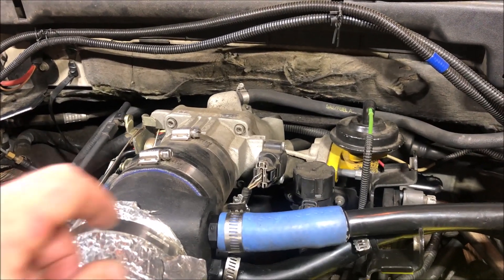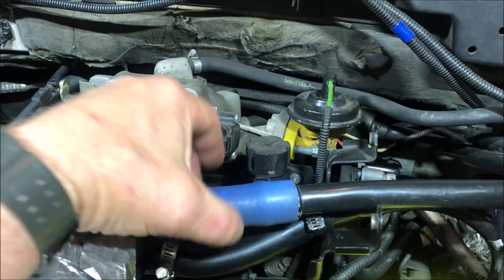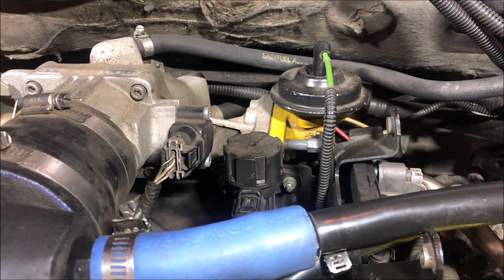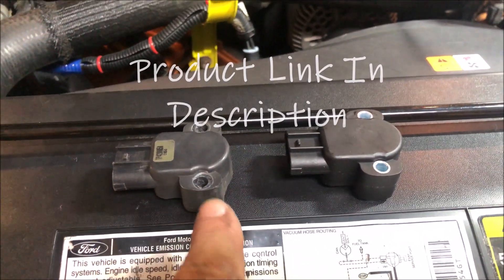To pull the throttle position sensor off, I'm going to have to take off this component of the EGR system. There are two 8mm nuts — one on each side — I'll take those off and get this out of the way. That gives me access to the Phillips head screws on the throttle position sensor. I've got the sensor removed and have them side by side to make sure they directly match — this is the old one, this is the new one.